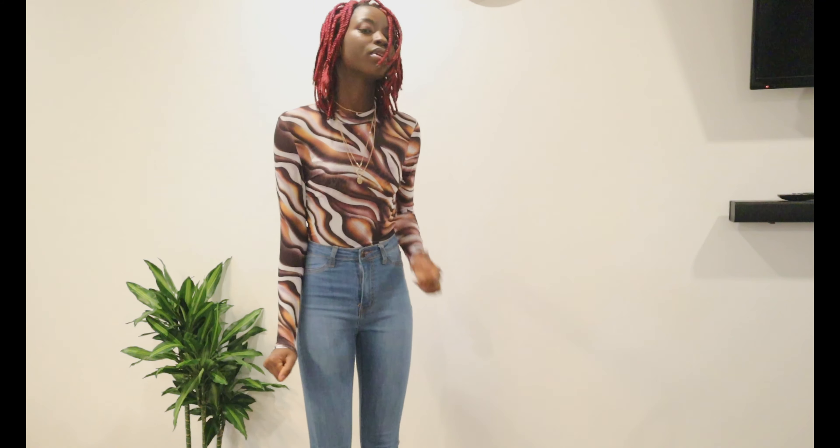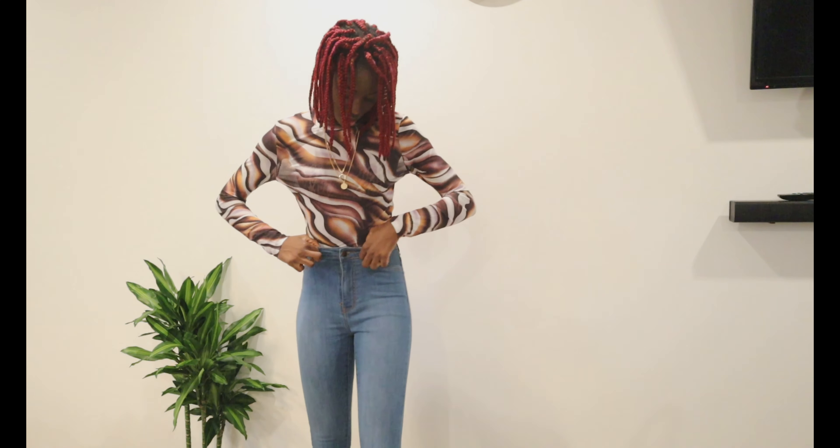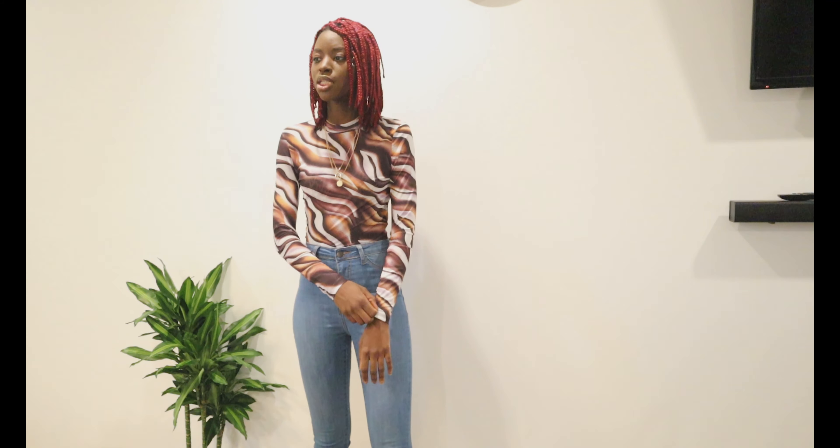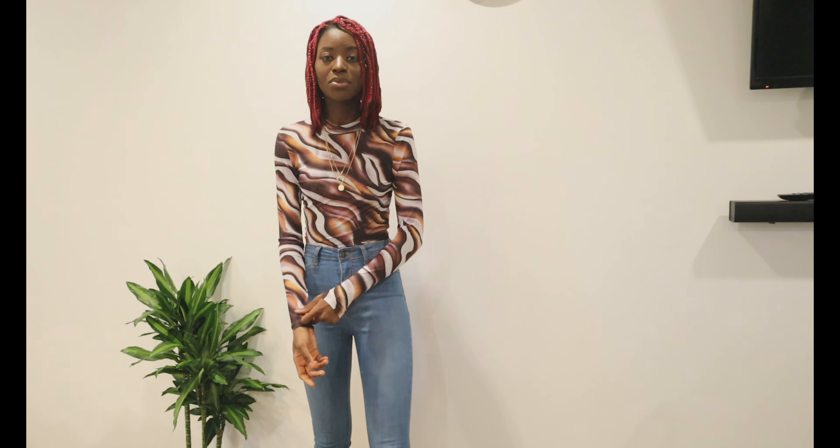Okay guys, so this is my second outfit. It's a situ long top and it is so pretty, oh my god. These things are pretty much so affordable honestly. I actually don't remember how much I got it for — I just put it in my cart and placed the order. But this is so cute, it fits well with this jean. The jean is not from Shein by the way, but this top is gorgeous — I'll give this a 10. It's cute.